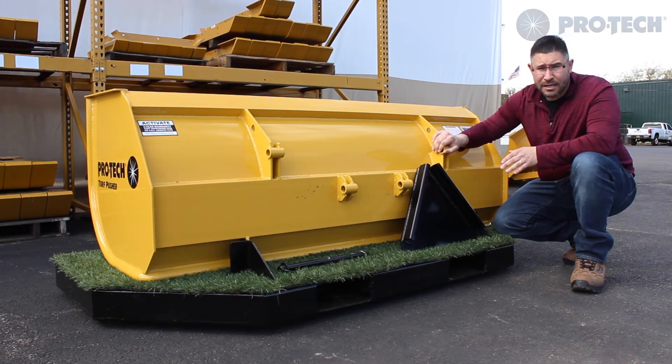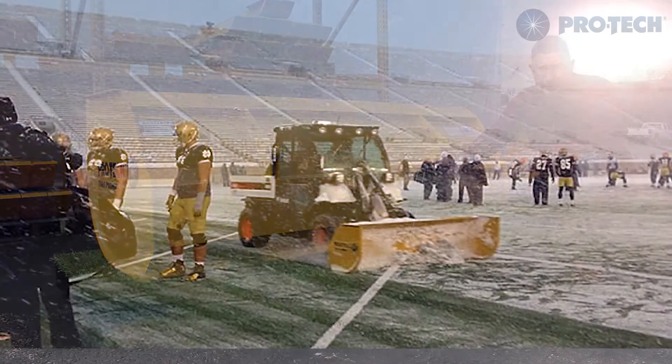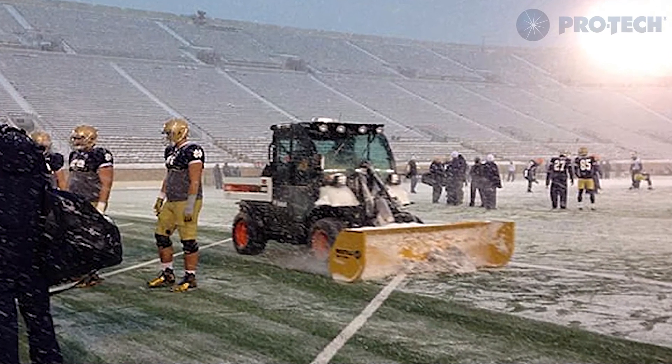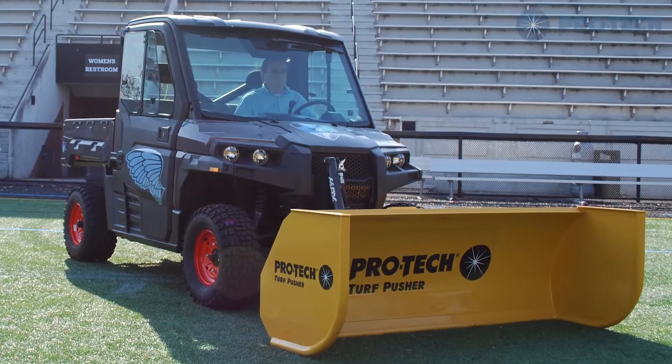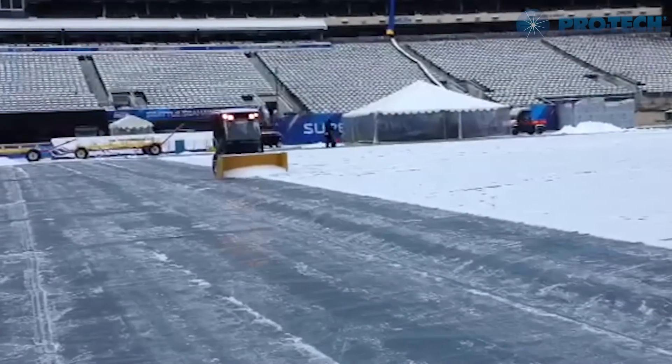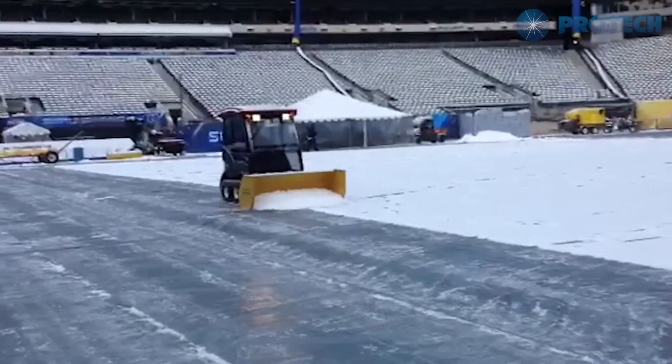The main incentive for this is just to add value to this product. Our dealers can now customize the attachment points — the coupler — based upon customer demand and end users as well. If you have multiple machines, you don't need multiple Turf Pushers. You can have one Turf Pusher and a couple of different couplers on hand to change over between the machines you're using.